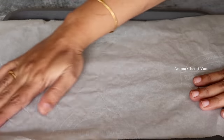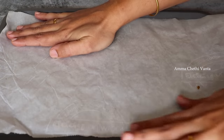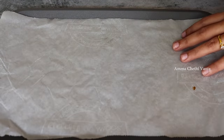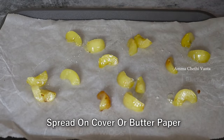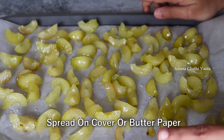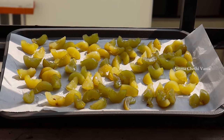Now spread the amla pieces on a steel plate with a plastic cover or butter paper. Allow it to dry for 2 to 3 days, turning every 10 days. After 3 days it should be complete, and then leave for 4 to 5 days total.